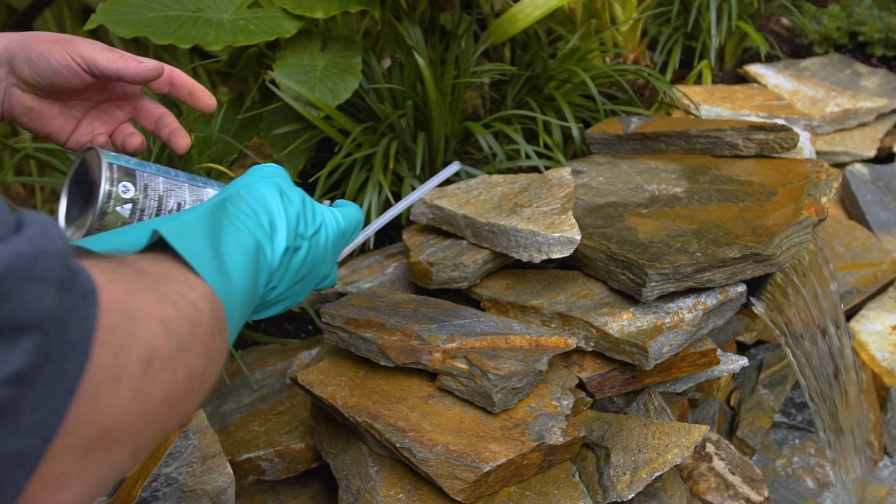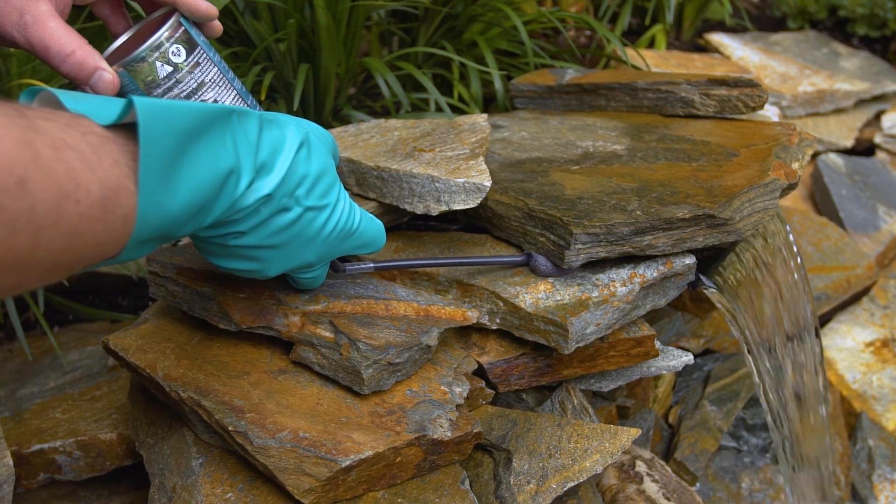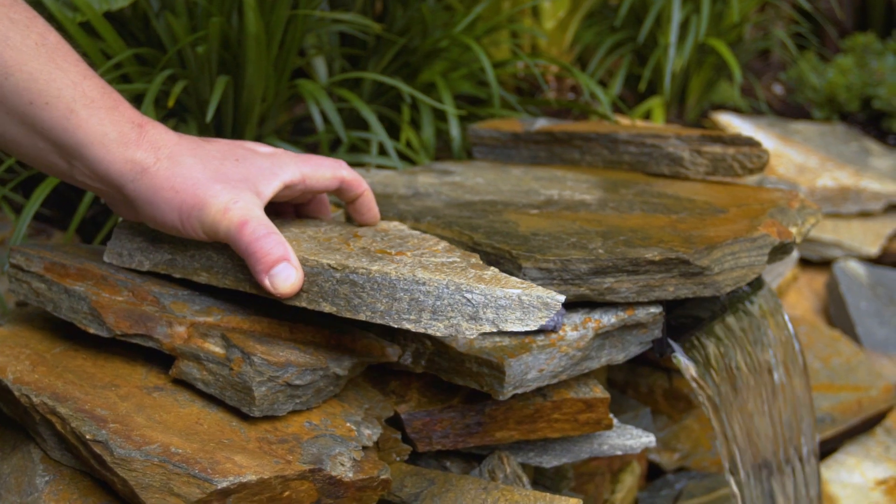As you build your waterfall and you finish it off and you have the look that you want, you simply take this product and just kind of spray it into the little cracks and crevices, and that will ensure that the water stays contained and spills back into your pond or water feature.